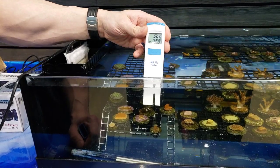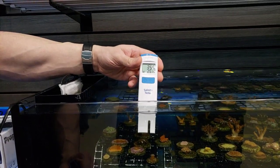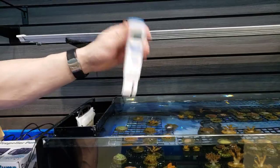It's around 35 parts per million of salinity, and the temperature is in Celsius right now — 25 degrees Celsius. Let's check out our other tanks and see how they are over here.